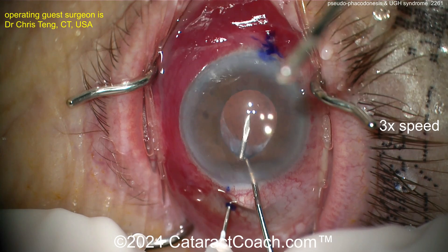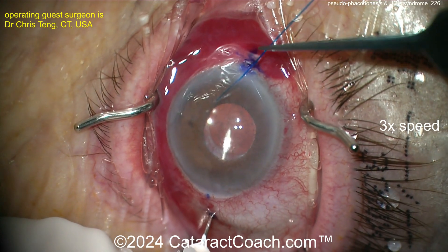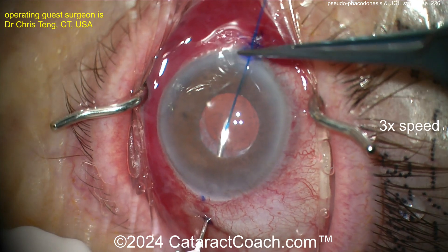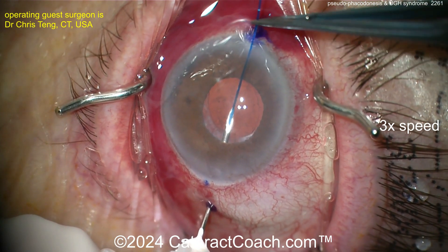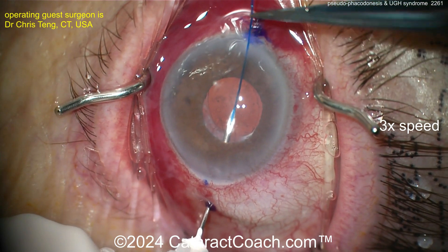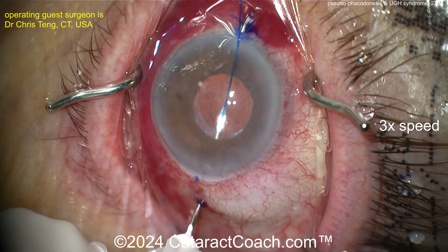Our guest surgeon is going to lasso and loop around the haptics of that existing lens — a single piece acrylic lens in the bag. You can see that needle was placed here through the sclera, about three millimeters back, and now coming across the eye and threading in a prolene suture.